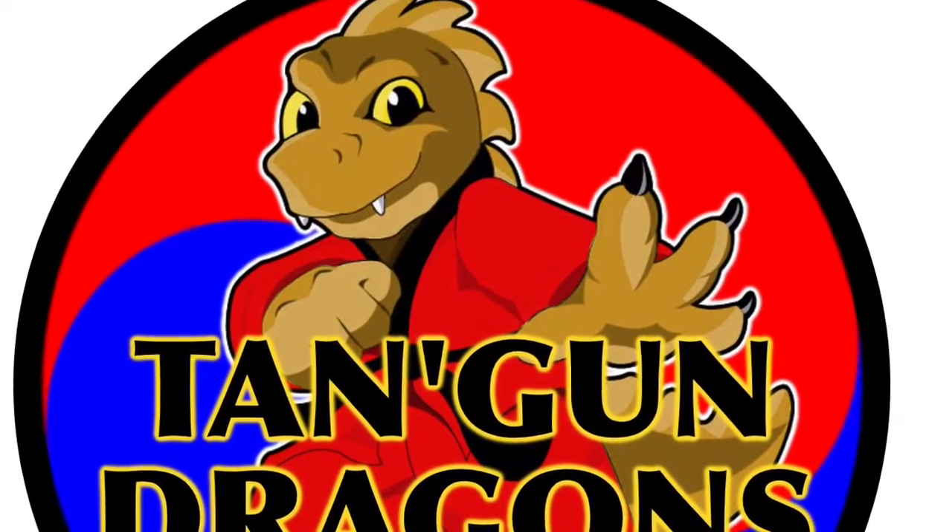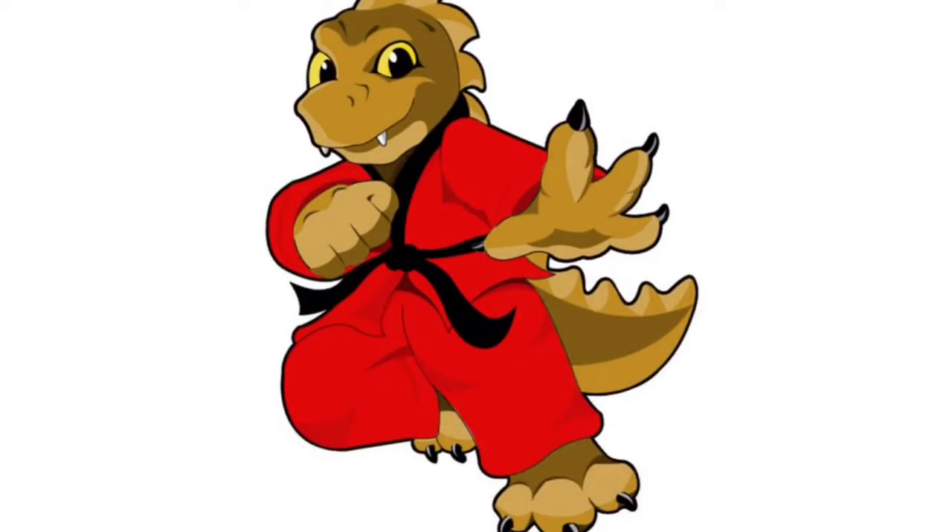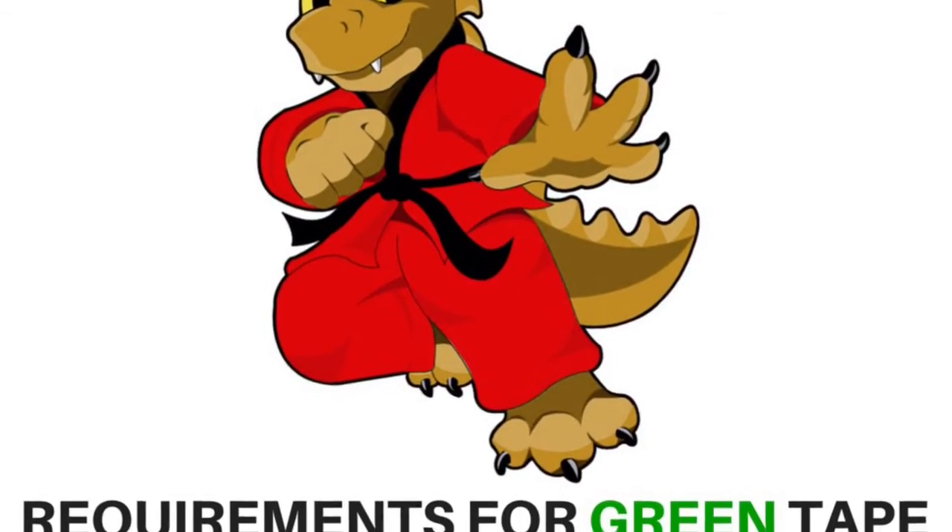These are the Tangon Dragon's requirements for green tape for Dragon 1.